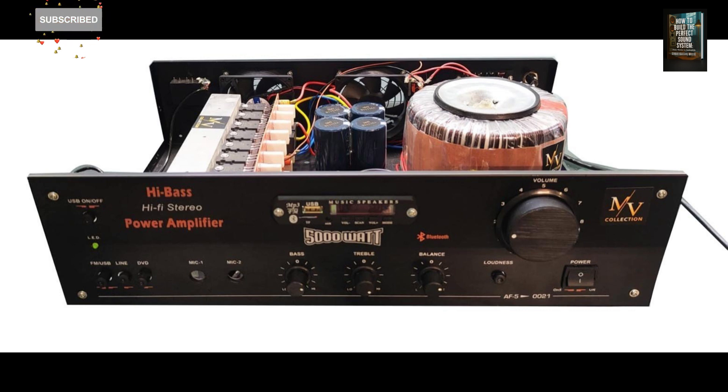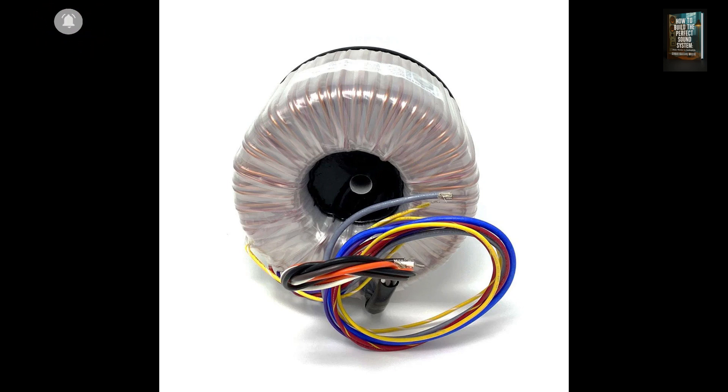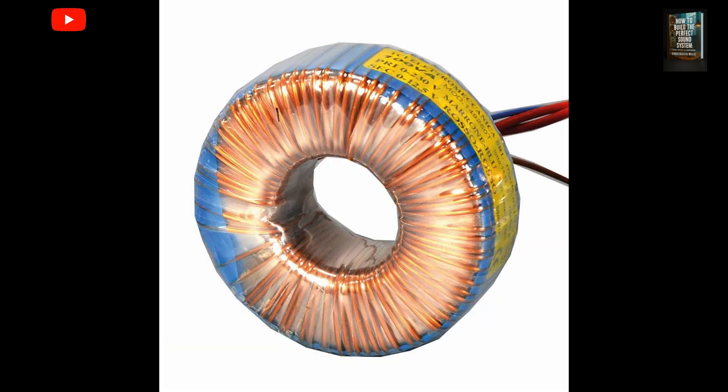An interesting fact: typically, the primary coil has more windings than the secondary. This means most toroidal transformers are designed to step down voltage. The formula is simple: output voltage equals input voltage × (secondary turns / primary turns).